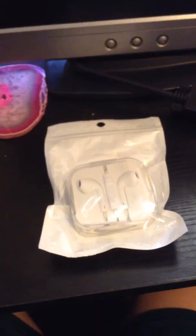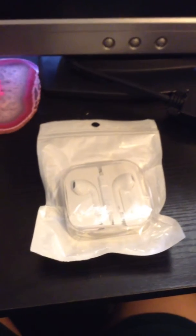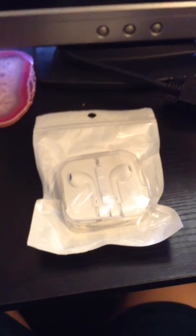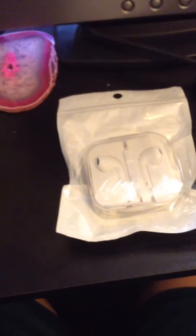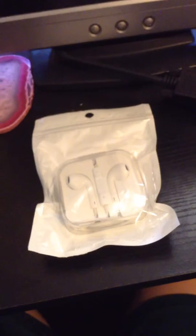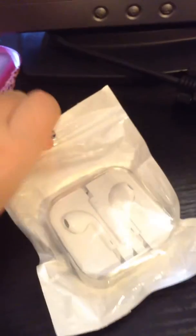Hey guys, I bought these Apple EarPods at a cheap shop near my house and they are fake. I bought them for six bucks and I'll open them.